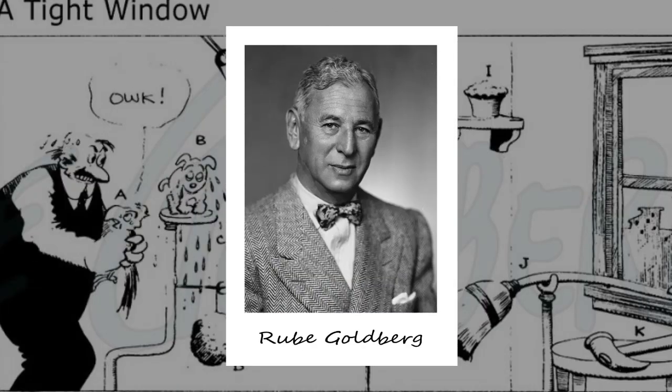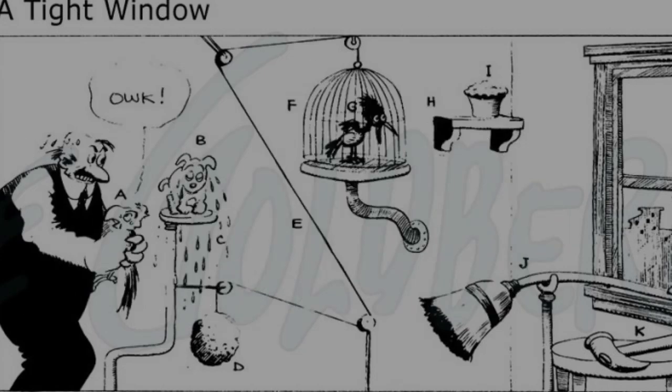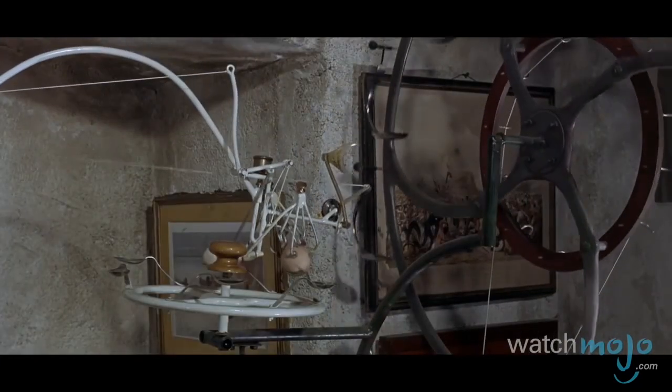Remember when we mentioned Rube Goldberg? He was a quirky engineer, inventor, and artist, and a major source of inspiration for the Incredible Ball Machine. As part of his job as a newspaper cartoonist, Goldberg drew comic strips showing overly complicated machines performing a relatively simple task. These eventually became what he was best known for and can now be found in many games, movies, television shows, and even museums like ours.